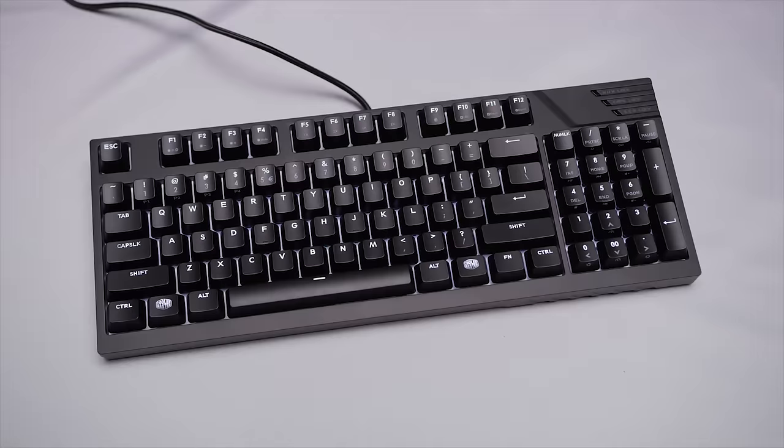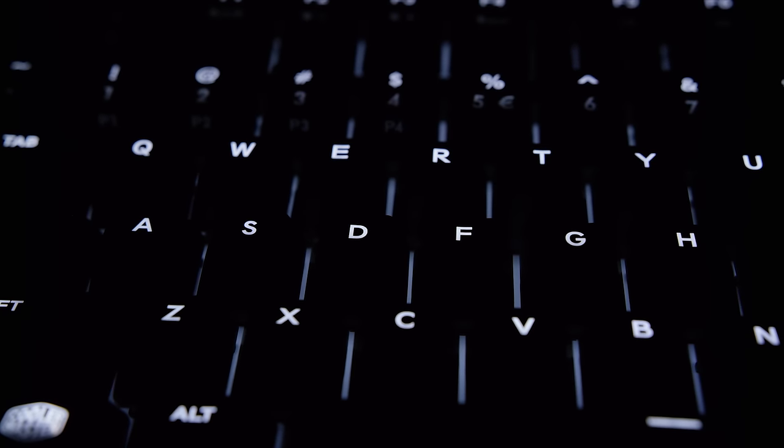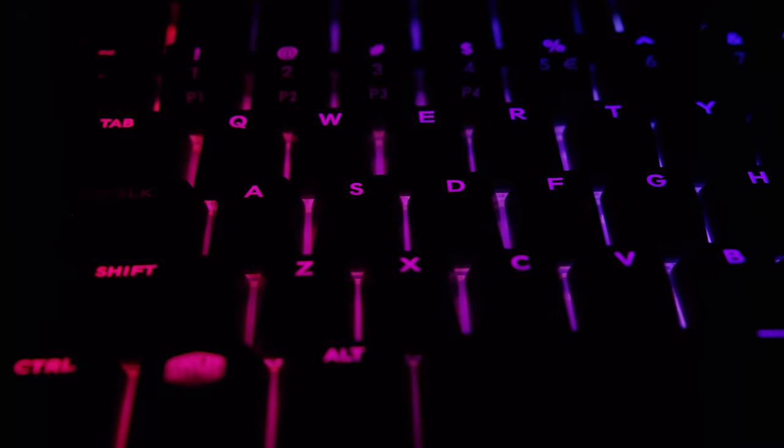The Master Keys Pro keyboard lineup from Cooler Master is available in three sizes, each in white or RGB flavors. Check them out at the link below.